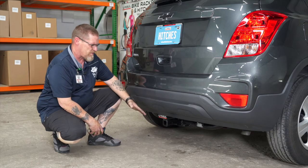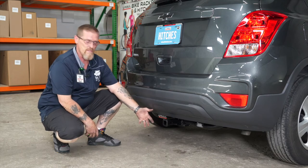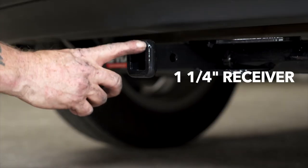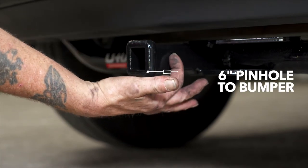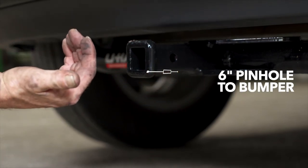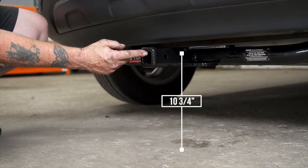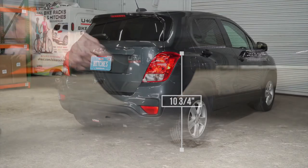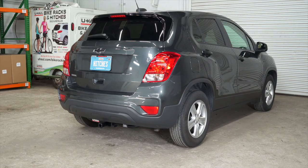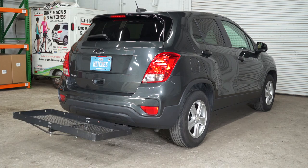Now that our hitch is installed, we brought our vehicle down to level ground so we can show you some important measurements. This is an inch and a quarter receiver. From the pinhole to the edge of the bumper, it's six inches. From the ground to the top of the inside of the receiver is 10 and three quarters inches. This will help you determine the length, rise, and drop of your hitch accessories, such as a bike rack or cargo carrier.